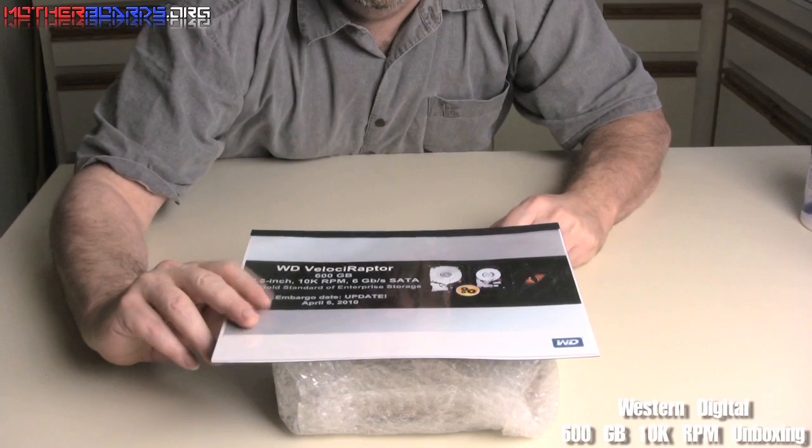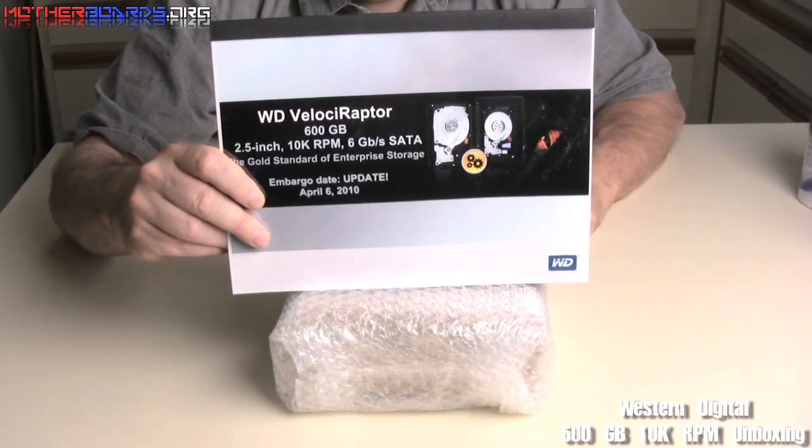Hey everybody, welcome to the Motherboards Out of Our YouTube channel. Today we're going to do an unboxing of the latest Western Digital hard drive to hit the market — this is the new 600 gigabyte Western Digital Velociraptor.